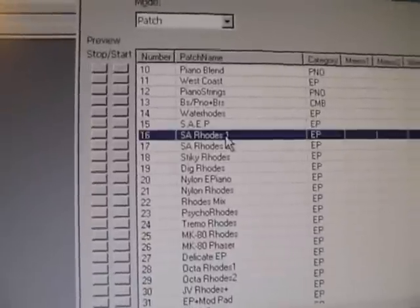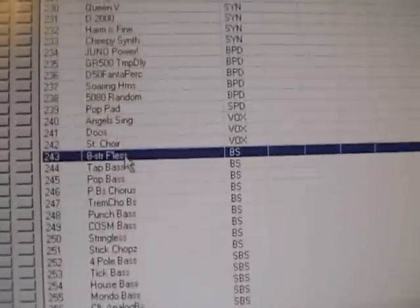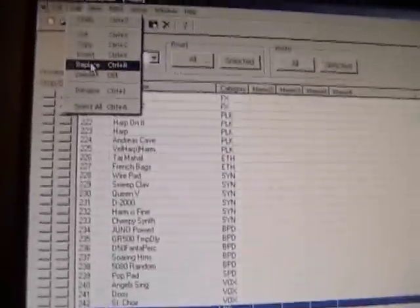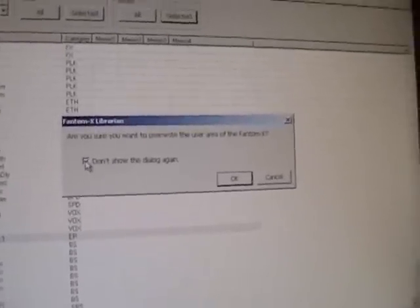When you find a patch you'd like, you click on it and go Edit, Copy. Then you switch over to the other window — what's actually on your machine right now — and find which patch slot you want to replace. Click on it, then click Edit, Replace. So now it's replaced with the Rhodes. To write it onto the actual Phantom XR, you click Write Selected. It asks you to confirm, and you can click Don't Show That Again so you don't have to see it again. You click OK and it writes it onto the Phantom XR.